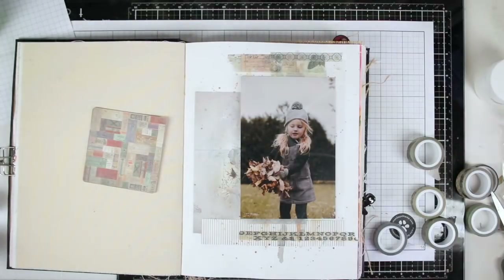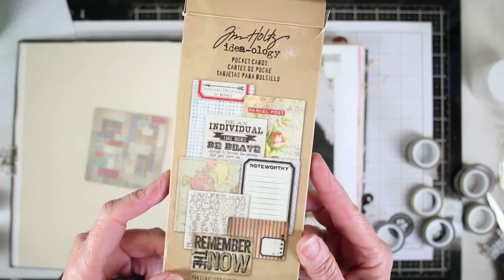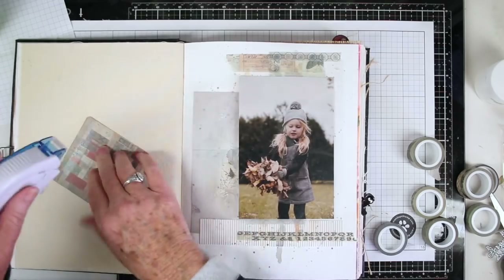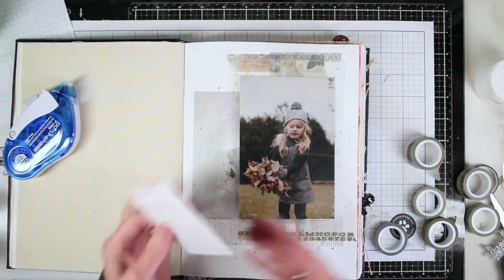My journaling card comes from the Tim Holtz pocket cards — this is my original pack and it's lasted me forever. I'll be using just my dot liner to attach this in place under the photo.